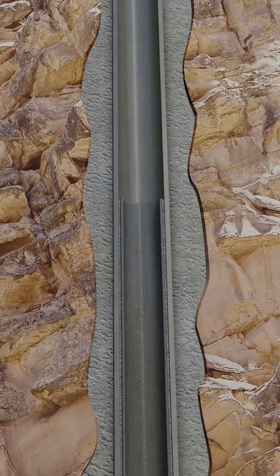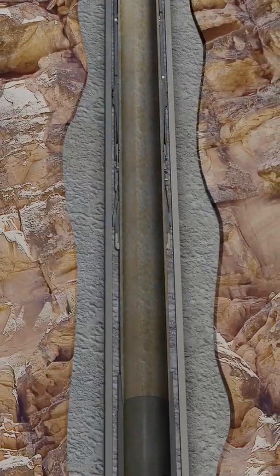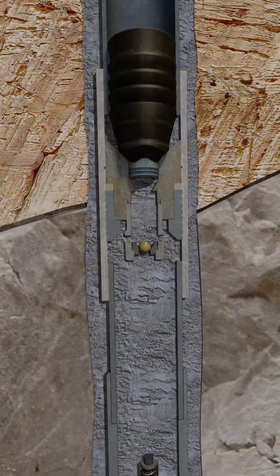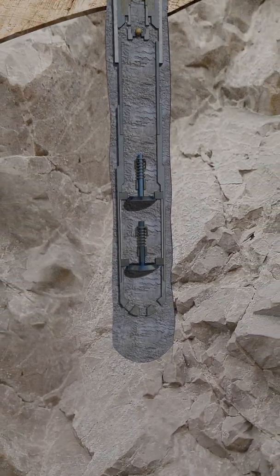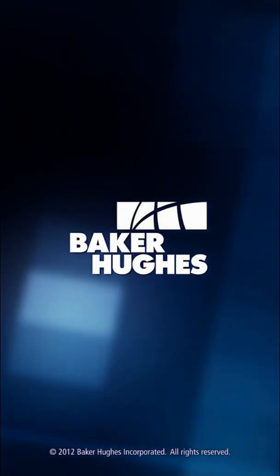We have a newly installed and cemented liner. Its weight is being supported by a FlexLock liner hanger and a ZXP liner top packer, ensuring annular seal integrity. This well can now be drilled ahead or the liner can be tied back to surface if necessary. Contact your local Baker Hughes representative to see what liner hanger system options are available to meet your specific well demands and ensure successful installation.